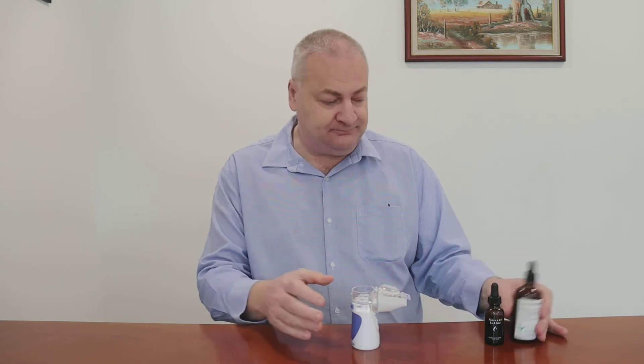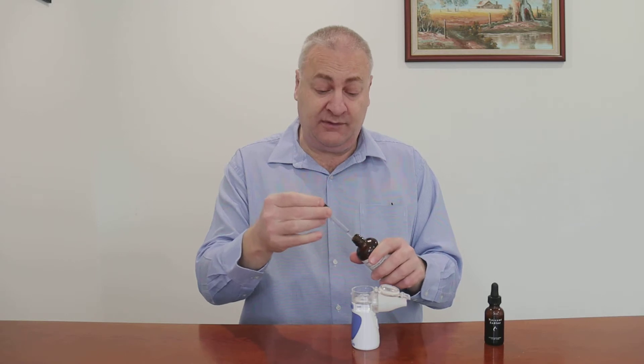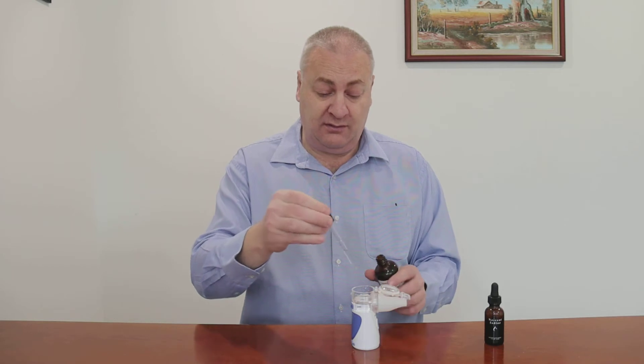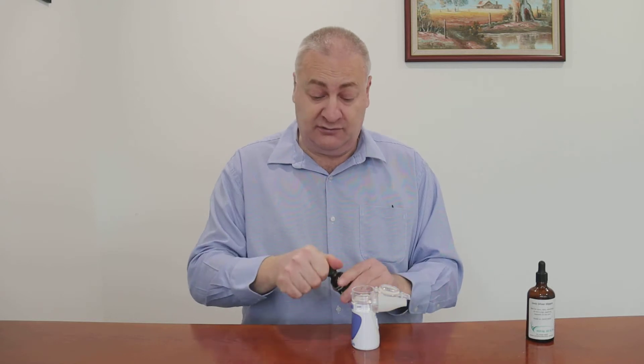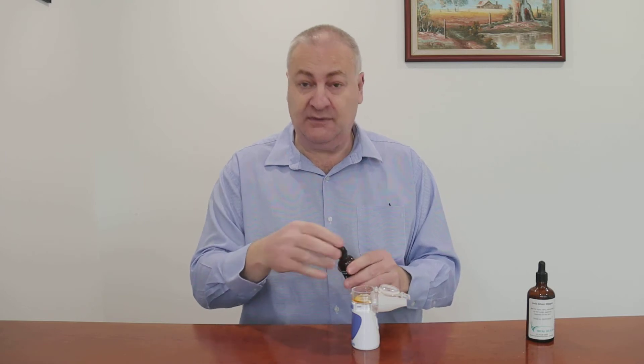So we open the cap and going to put in two mils of Ionic Silver — that's one mil, two mils — and I'm going to add two drops of iodine to it. Two drops, that's it.